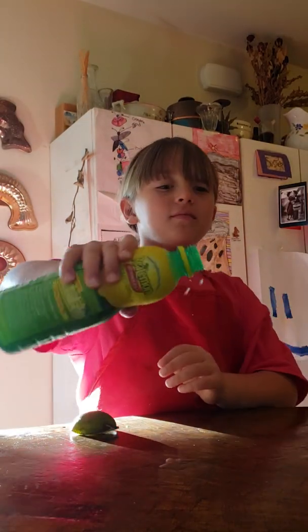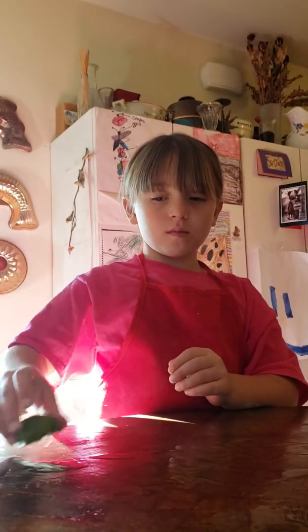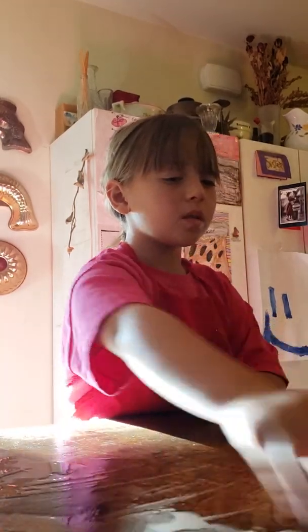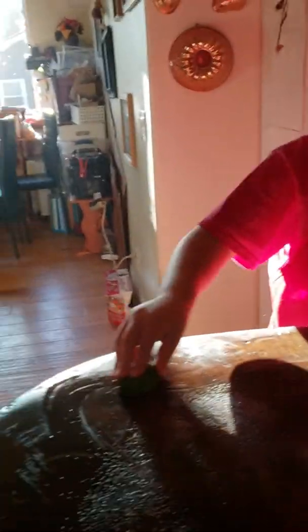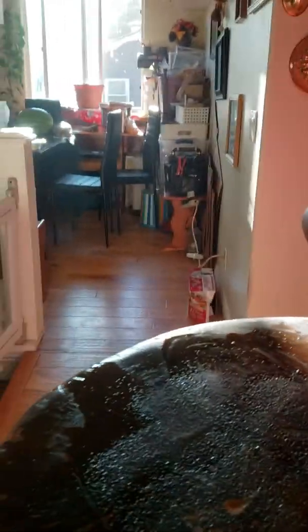Sprinkle it all over — good! Now take your lime and rub it all around. There you go! Now we're going to put some salt on the surface too. Salt acts like a cleaner, and it's also going to work together with the lemon. Now rub all the salt in there.